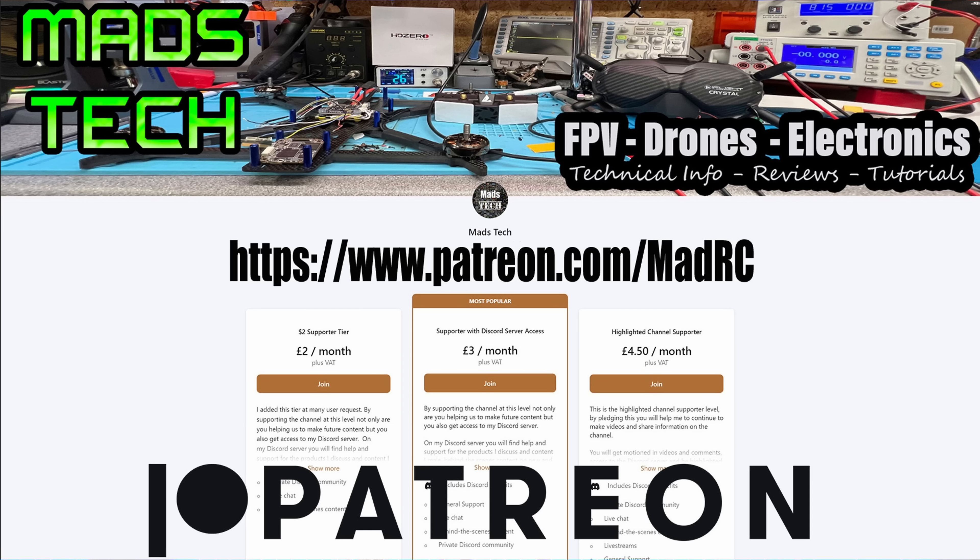I hope that answers the questions. If it has, please do consider checking out the links to my Patreon as well as Buy Me a Coffee — it is only through the support of my patrons that I'm able to keep making content on this channel. A huge thank you to all of my patrons. Let me know what you think, any questions put them down below, stay safe, and I will speak to you soon.